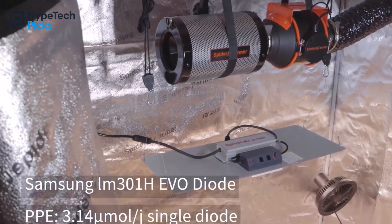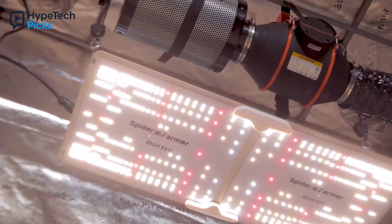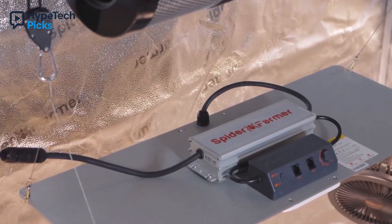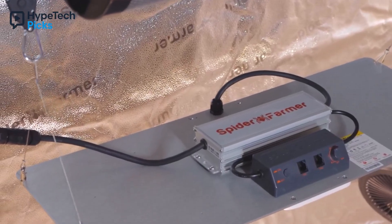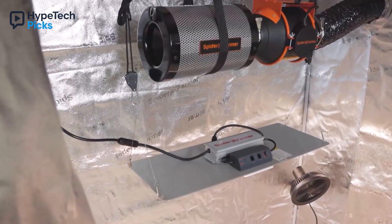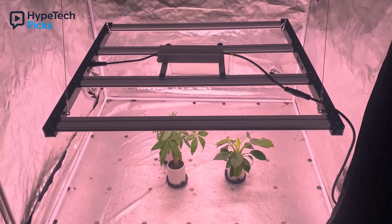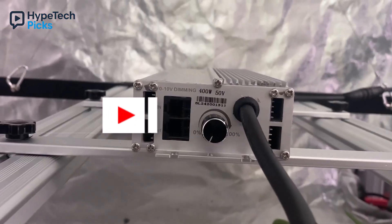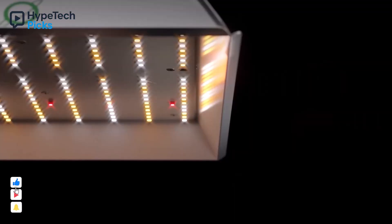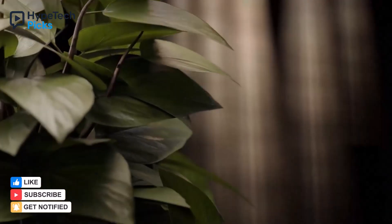Whether you are a beginner or an experienced indoor gardener, these top five LED grow lights provide the perfect combination of efficiency, full-spectrum lighting, and reliable performance. From compact setups to larger grow tents, each light ensures healthy plant growth, higher yields, and energy savings. Invest in these LED grow lights for indoor plants to maximize your garden's potential and enjoy vibrant, thriving greenery year-round.